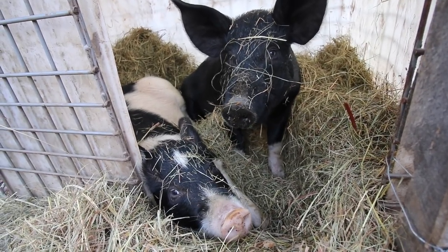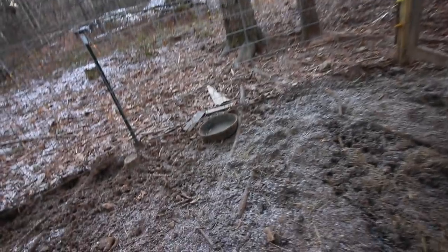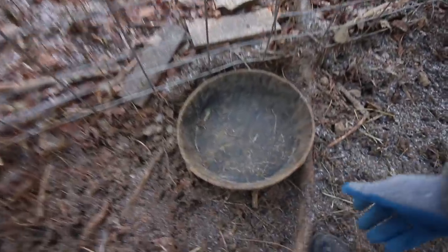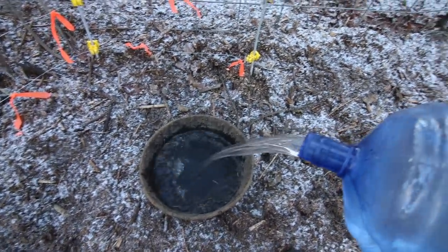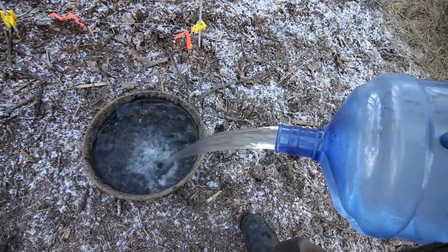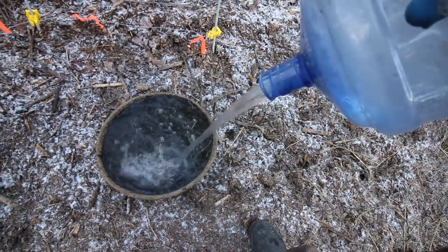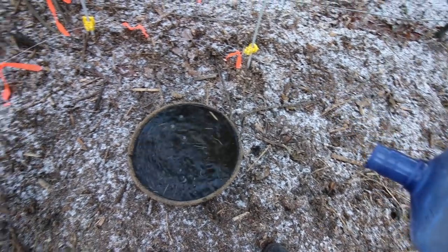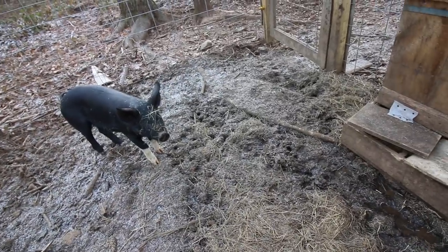You look like happy pigs! You want some nice warm water? I'll bring you some more hay. It took me a second to find their dish — I was hoping it wasn't back in the tote. All right, let's get some nice warm water out here for them. They are a lot more friendly now, already getting to know us.